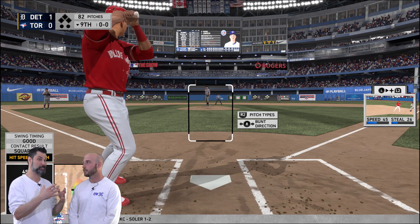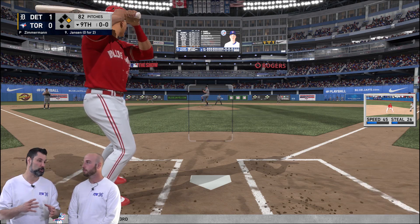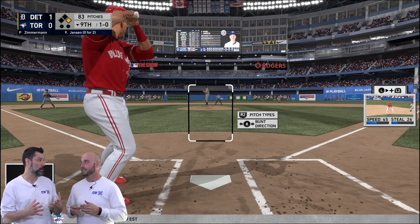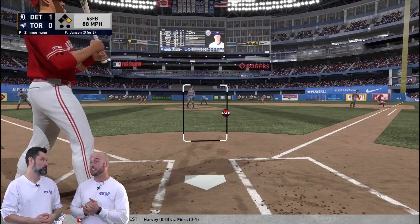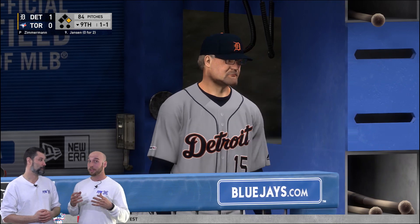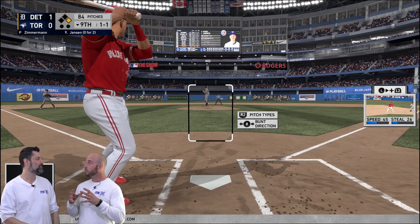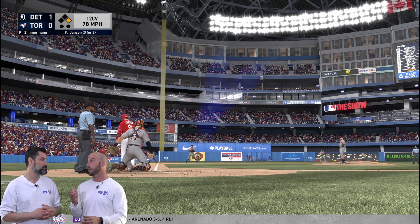Coming from an N64 game into now where your graphics are really at a whole other level — your character looks incredible, the sound, the lighting, everything is so well-polished in this game. On PlayStation 4, it's definitely come a long way. I really struggled since I haven't played a baseball game in forever, but it just feels really authentic when you're doing it. The timing, like the microseconds — every microsecond counts.